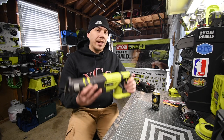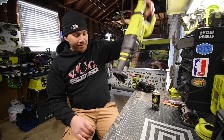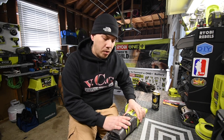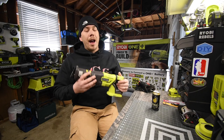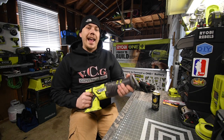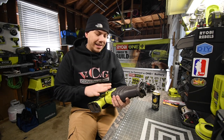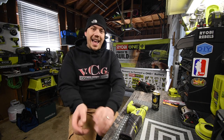It smells like wood is burning, so I think there is a lot of sawdust built up inside. I've already tried cleaning it out but I think there's still a lot in there. So we are going to take this apart and see if that's true. This is my favorite recip saw — it does the job very well. It might not be the most powerful or fastest, but it feels really good in the hand, handles great, and is just a beast.